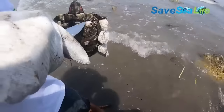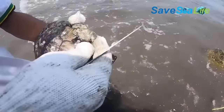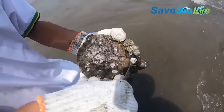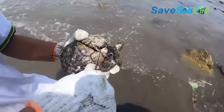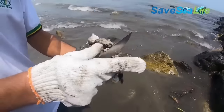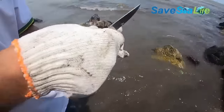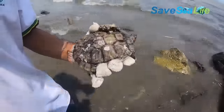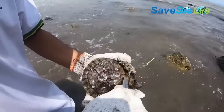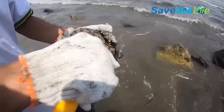According to World Wildlife, for more than 100 million years, sea turtles have covered vast distances across the world's oceans, filling a vital role in the balance of marine habitats. Sea turtles can live up to 50 years or more and have similar life spans to humans. There are seven different species of sea turtles. While they periodically come ashore to either bask or nest, sea turtles spend the bulk of their lives in the ocean.